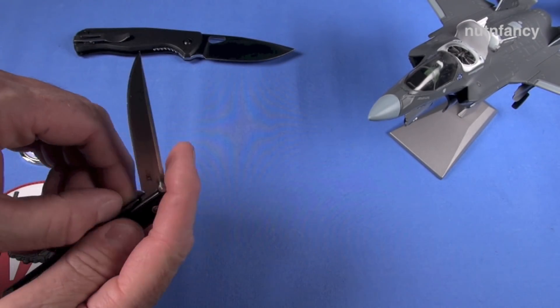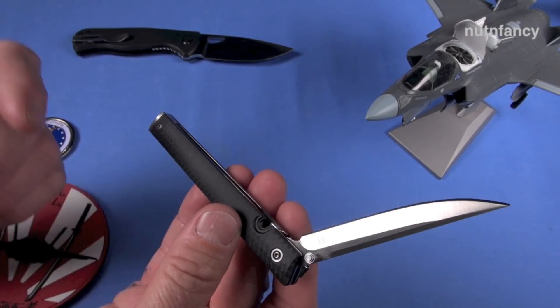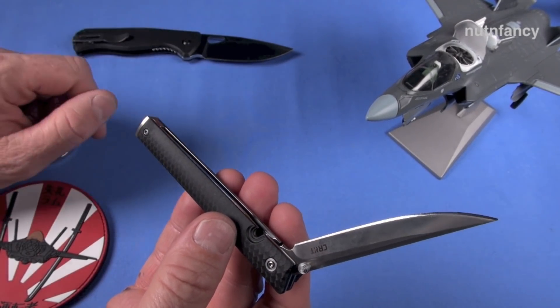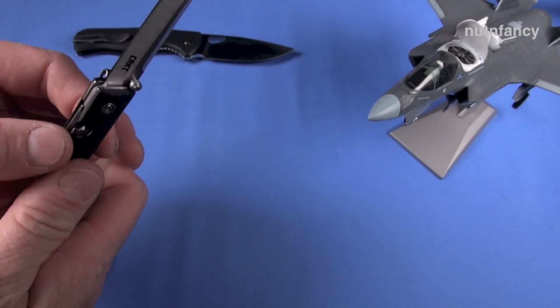Would I use this for self-defense? It wouldn't be my first or second choice, but if that's all I have, that's all I have. Beats a sharpened toothbrush, I guess. Great knife.